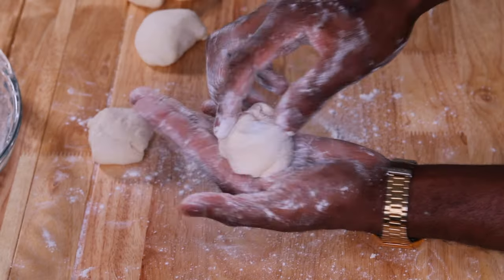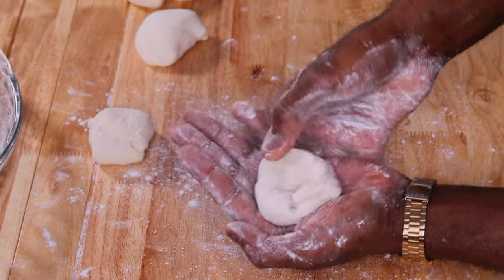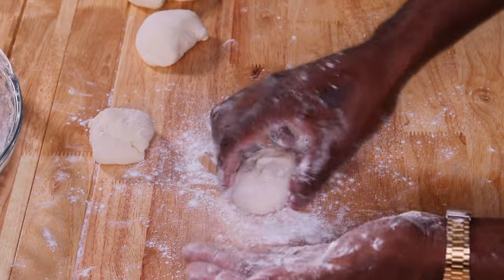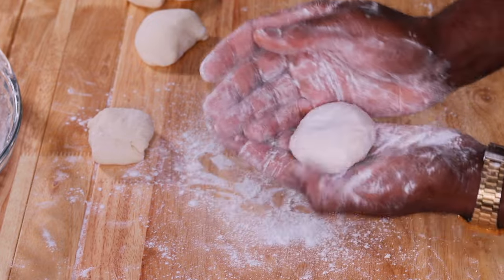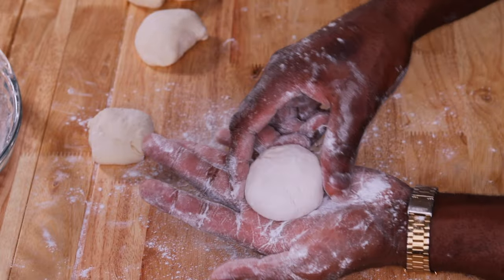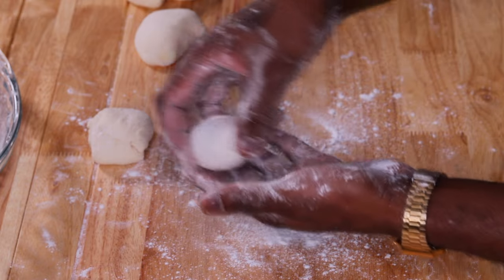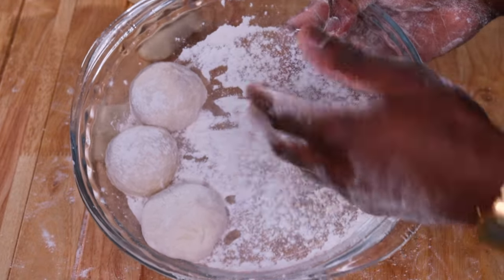A third way is how I saw my mom making fried dumplings growing up. Flour your hands, get the dough, then bring everything from the outside into the center to get it smooth on the outside. This is not my favorite way and you won't get that perfect ball, but a lot of persons make it this way and it can still work. So those are the three ways — the traditional way, my mother's way, and my non-traditional way to get them nice and perfect.